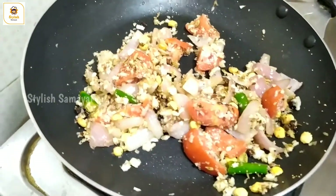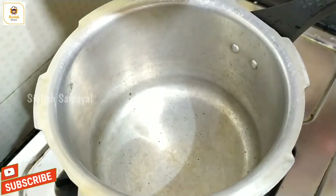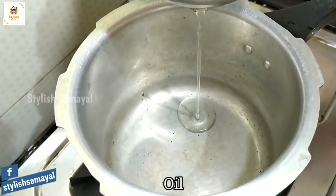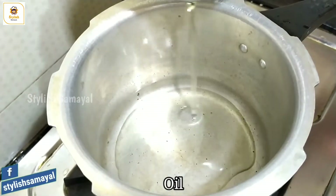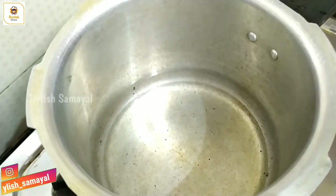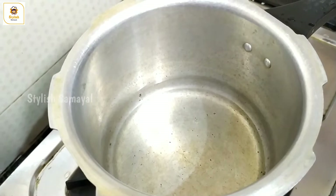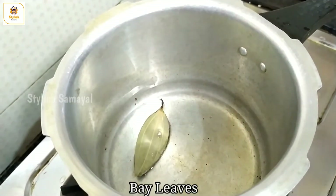This will be good for 6 minutes. Now we will see the next one. I am going to cook in a cooker. Add 2 tbsp oil. At that time, we will cook in a few minutes.